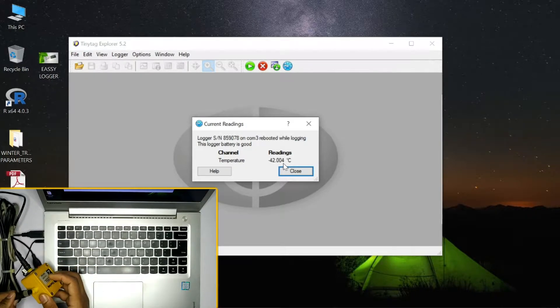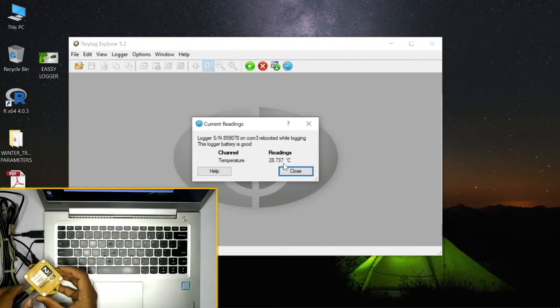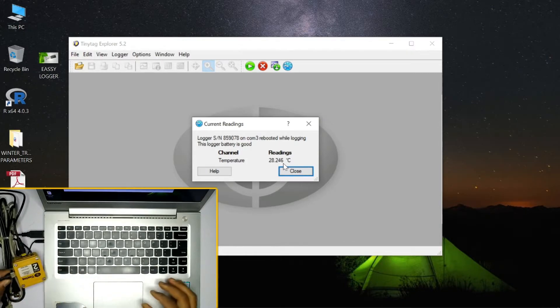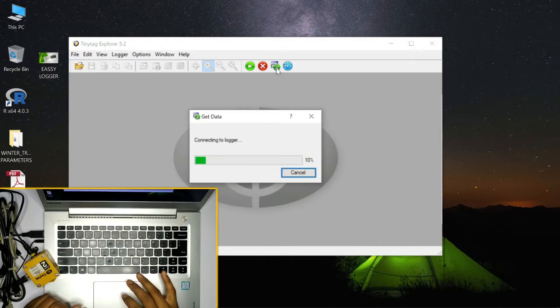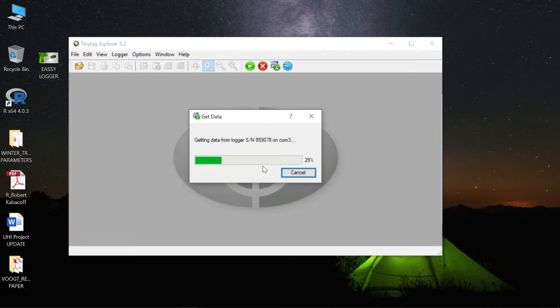The cable will give the data log. If you want to use the data log, the cable will provide it. This is the current status and current readings function. Let's see how the data is located and what we will want to choose to use — click on this button.